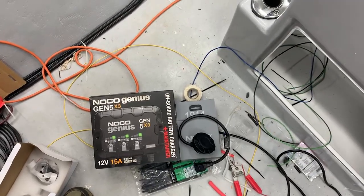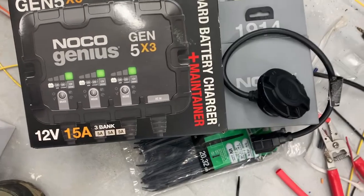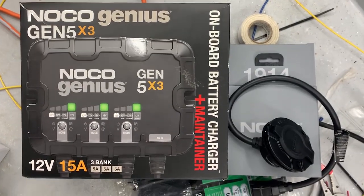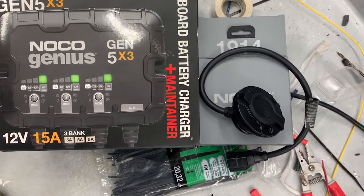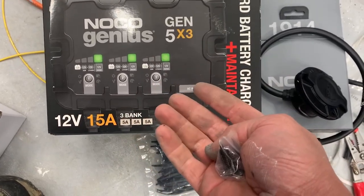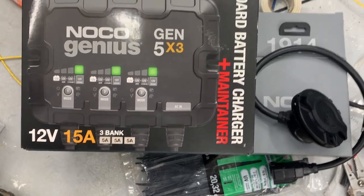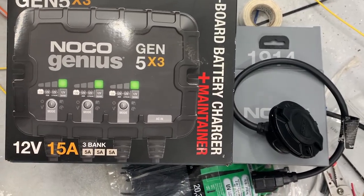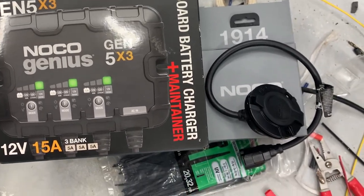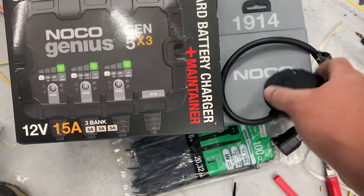One thing that always drove me insane was charging batteries. I always had two battery chargers because I had two 12-volt batteries. This boat is going to have two batteries in series for 24 volts for the trolling motor, plus a main motor battery. What confused me is that with a 24-volt setup you'd think you'd need a 24-volt charger, but you just hook each battery to an independent charger output, wire them in series, plug it in, and both batteries charge. That's going to be really awesome.